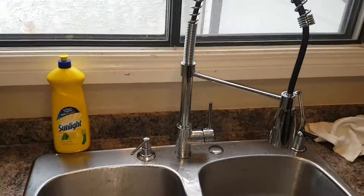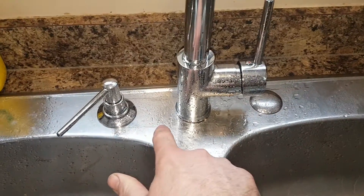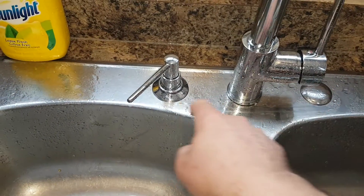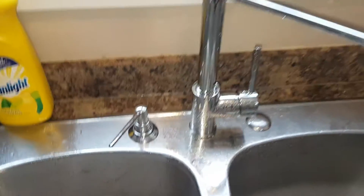The only thing I didn't like about this is that it doesn't come with a cover plate to cover the old holes. So I went and bought a soap dispenser and a hole cover, but it would have been nice if they threw in like a $10 cover plate so you had the option.